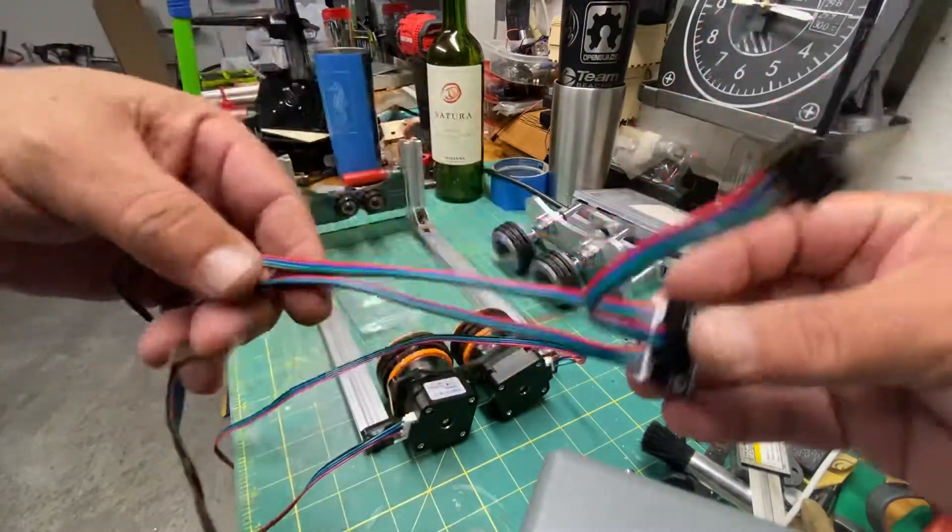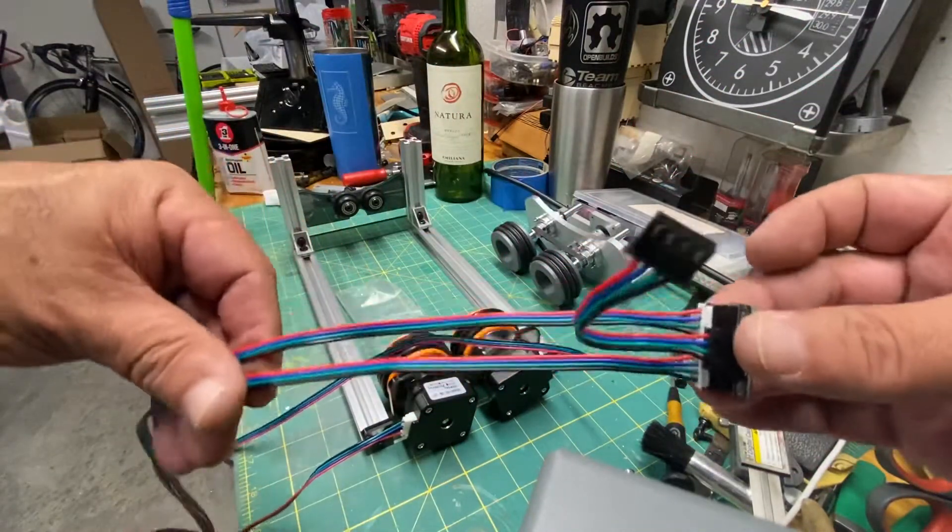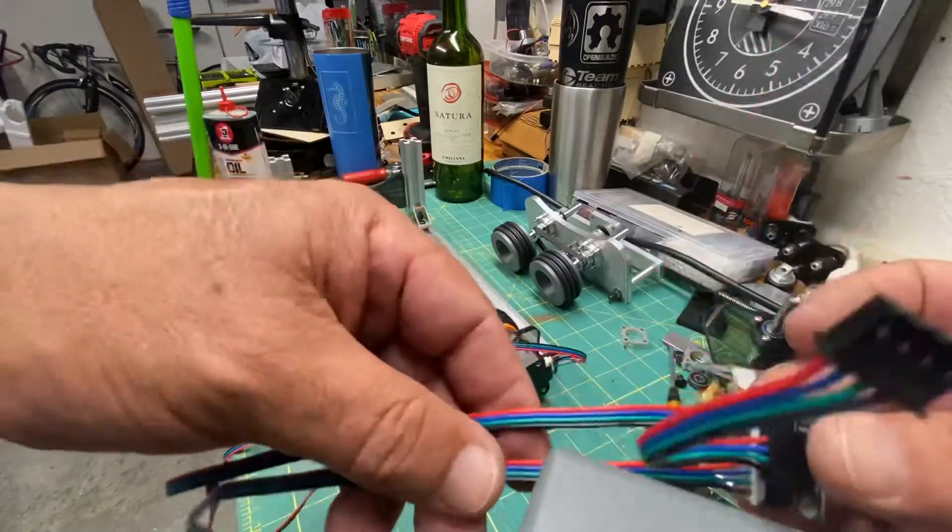So guys, this is it. This is all you need to connect the dual stepper motor rotary device.